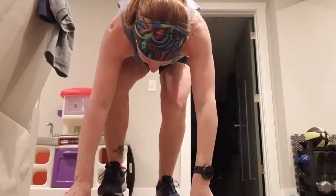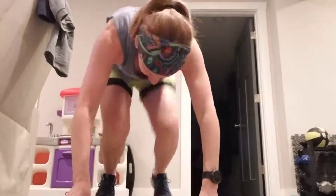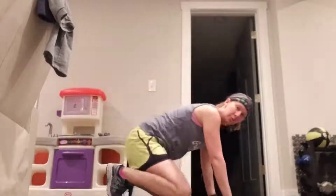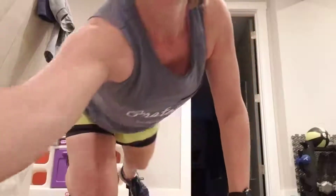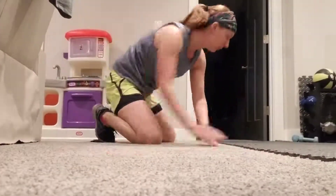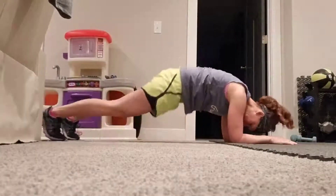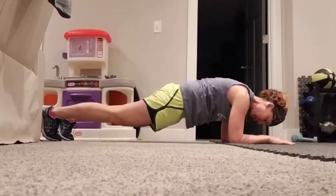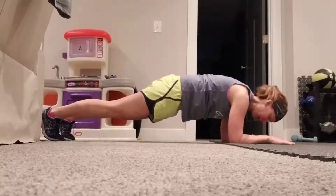I'm going to place your feet on the middle of your sliders, like so. You're going to be down in forearm plank — straight, like so. You are going to slide your feet into a pike position.